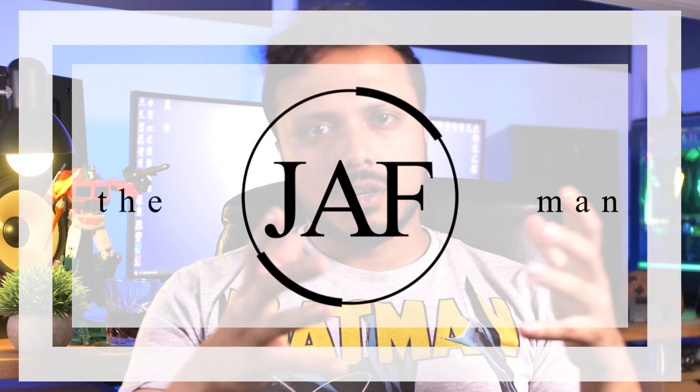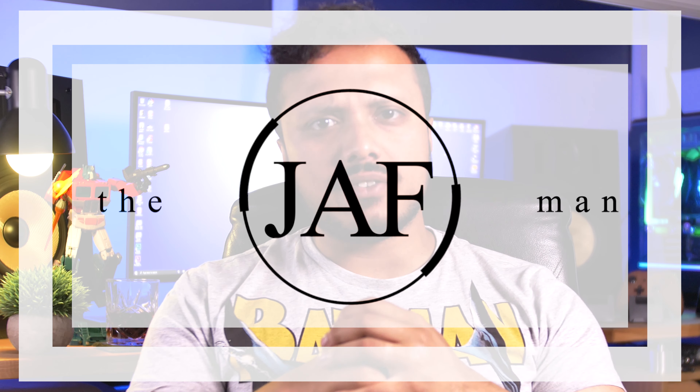What is going on guys? Welcome to the Jaff Man. I'm your host Jaff. Today we're going to be talking about childhood heroes — on this video specifically it's going to be about Optimus Prime.